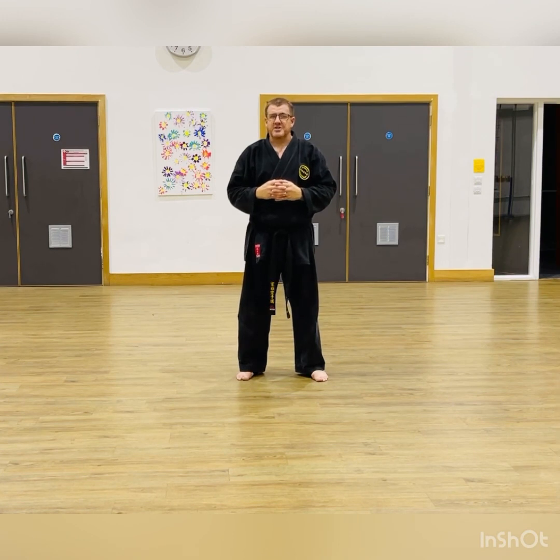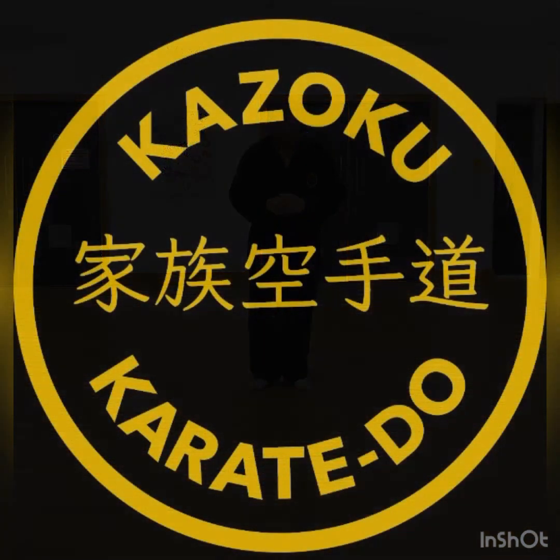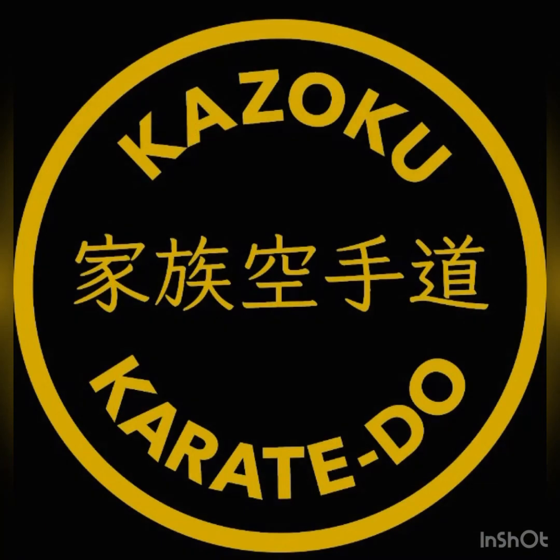Next year we're going to have some black belts in the club, which I'm going to be very, very proud to be awarding — and I want one of them to be you. Thanks very much for watching this video. Use it as best as you can and take it steady. Bye-bye.